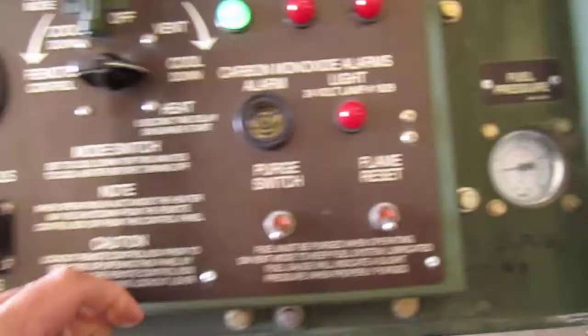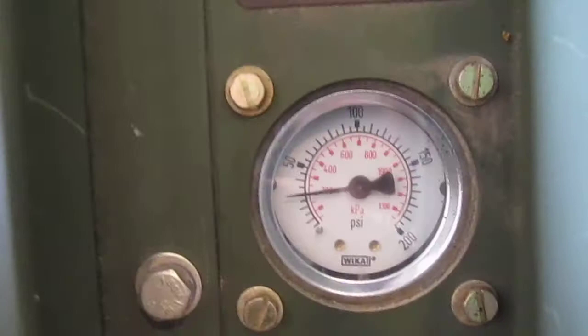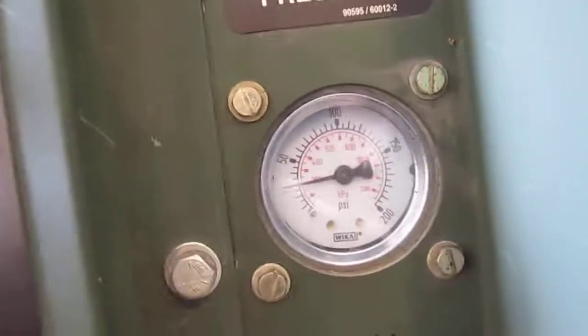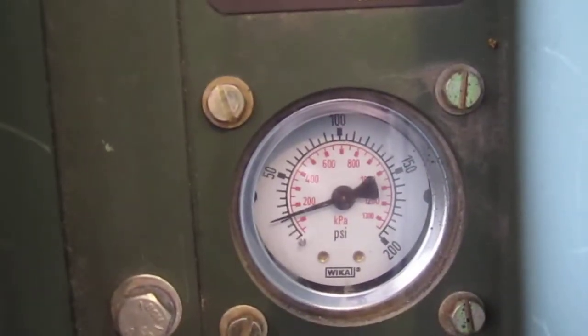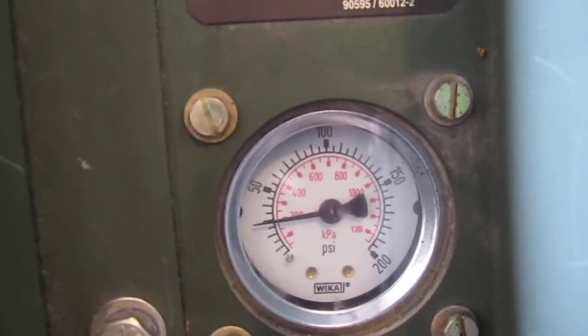Okay, that blower is up. One thing I forgot to do is purge. Now you can see we have some fuel pressure here already, but it's still a good idea — even if you show pressure — to purge the system. That's just done by holding this switch up. Pressure will drop a little bit, maybe let off, and then pressure comes back up.